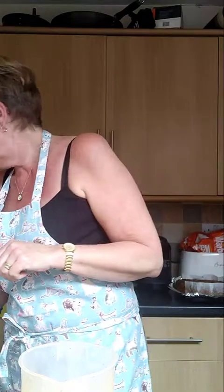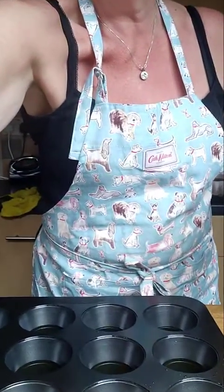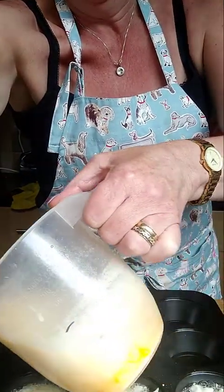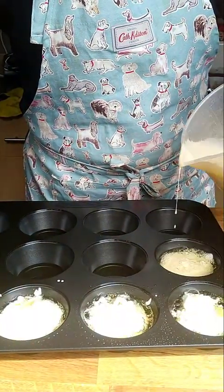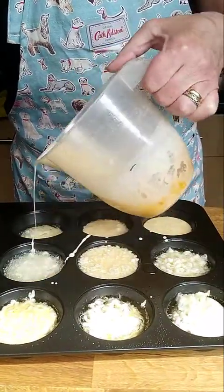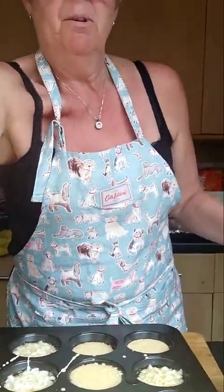My Yorkshire pudding trays with the oil have been in the oven now for about 20 minutes on high - you can see how red hot they are, see the sizzle! I'm going to pour the batter in - not too full. I might only actually get 11 out of this. Now I'm going to put them back in the oven.